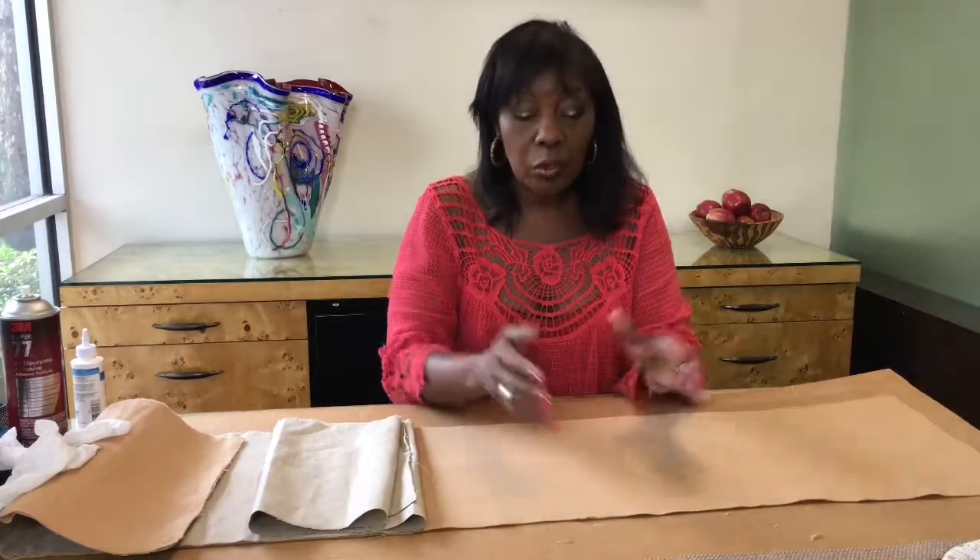Hi there. Guess what's coming up? Father's Day, June 18th. We always give honors to the mothers, but it's time that we show Father's Day some appreciation. So we're going to start working on something for Father's Day.